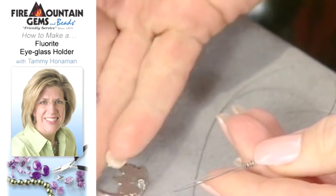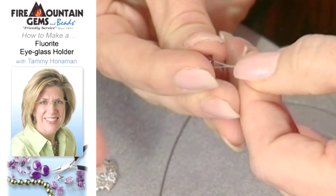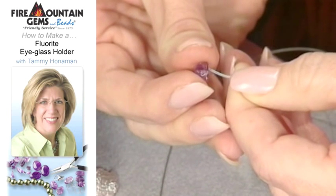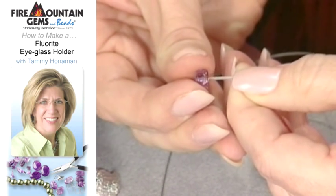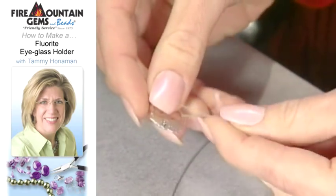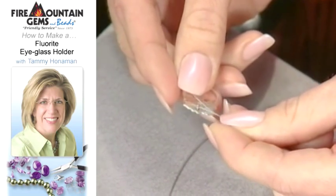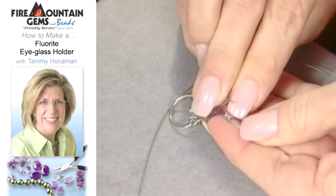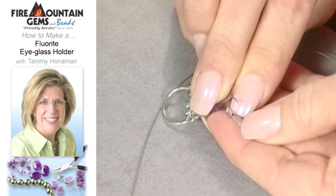I like to add a bead in between my crimp tube and my clasp. It just helps buffer the wire from the tension that gets put on the necklace, plus it looks nice and dresses it up. Then we go through the clasp, and what I like to do is go right back up through the crimp tube bead. Then you just compress the center section of the crimp tube bead, and that'll secure your clasp to your beading wire.